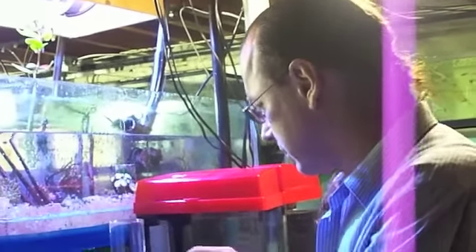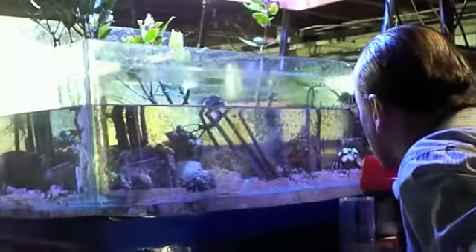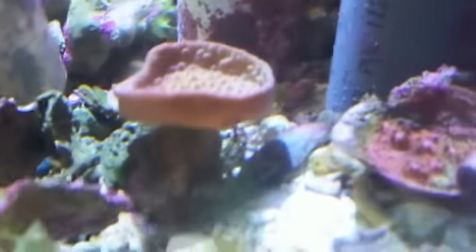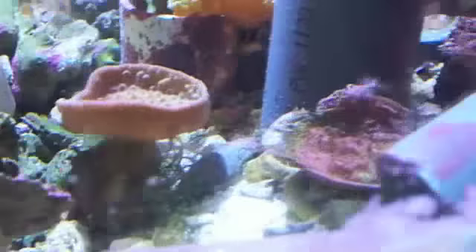Welcome to my store. What we're going to do today is use a product called Flatworm Exxon. Flatworms are these little red planarias. They're kind of a pain — not pretty to look at. I just found them in the refugium.